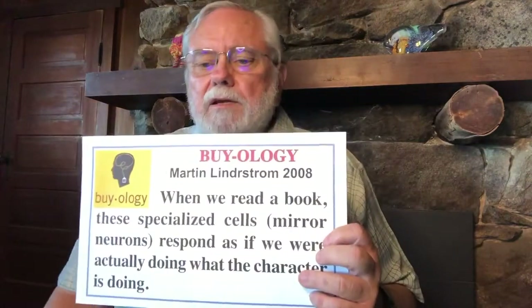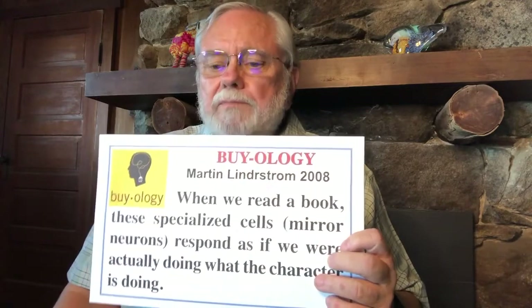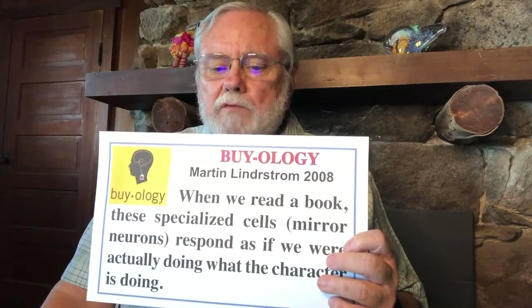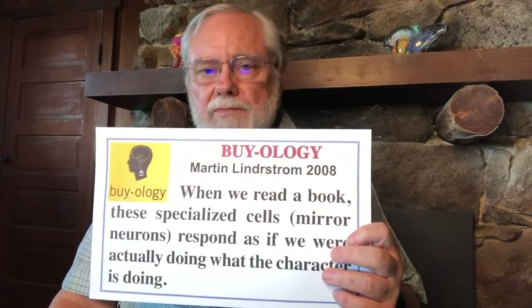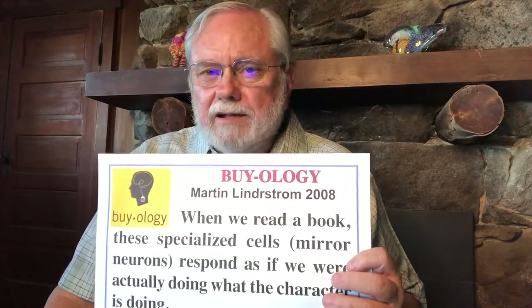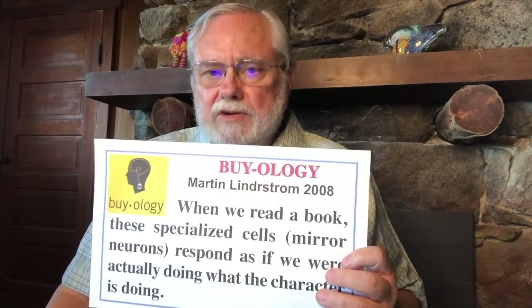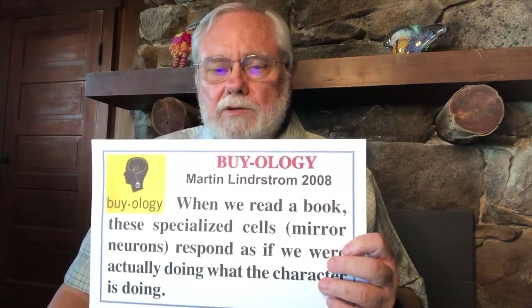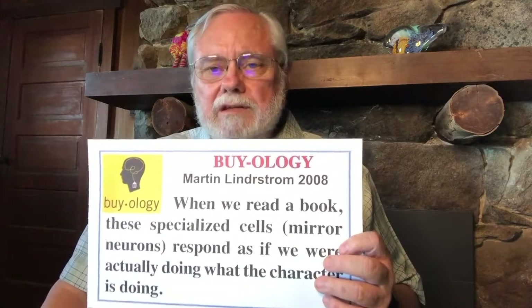Also in The Naked Brain, we are told from Martin Lindstrom that when we read a book, specialized mirror neurons respond as if we were actually doing what the character is doing — so a lot of our reading comprehension comes through mirror neurons. If you've been to the beach, felt the sand under your toes, built a sand castle, and now you read a story about someone doing the same thing, the same neurons will fire as when you had that experience. But if you've never had that experience, your mirror neurons will not be nearly as active and you'll have a much more difficult time comprehending that story.